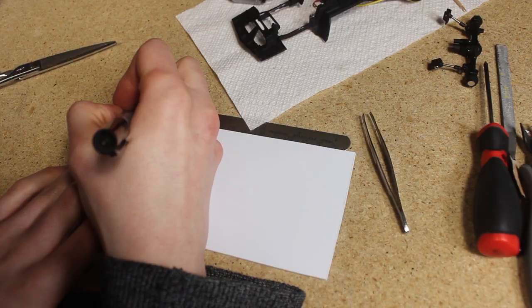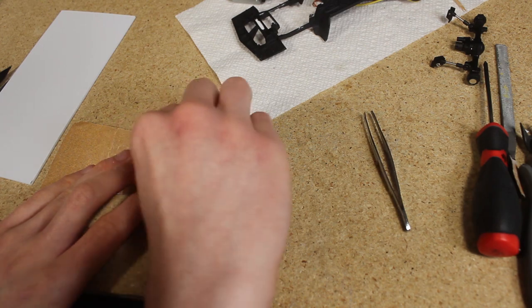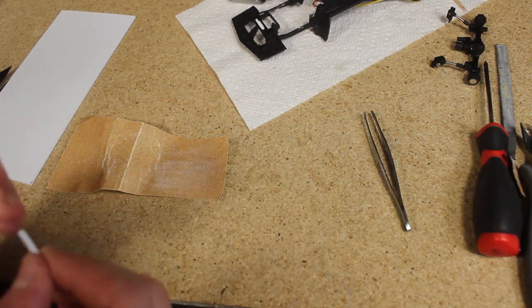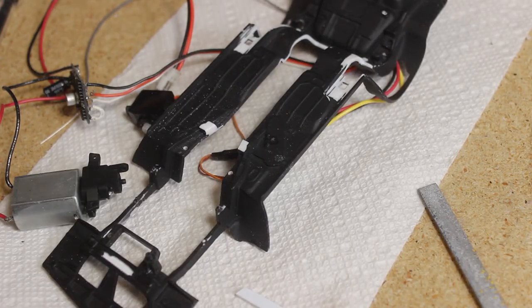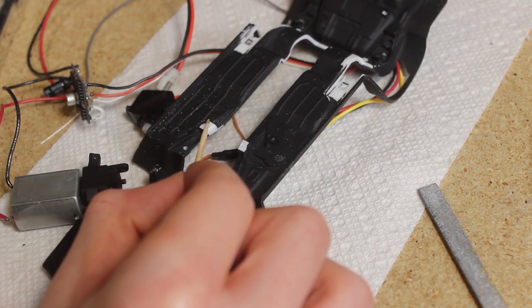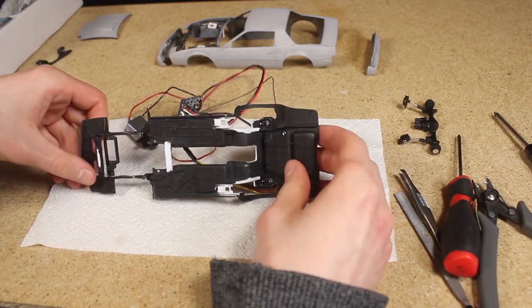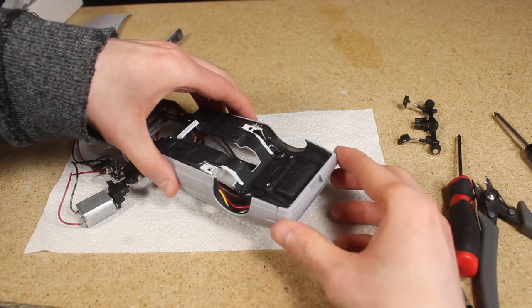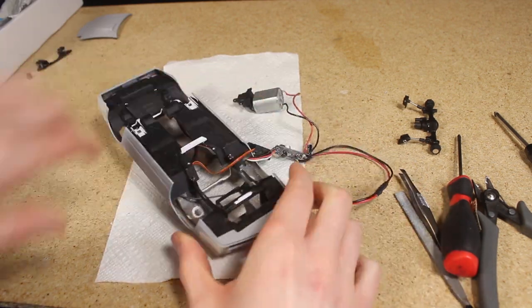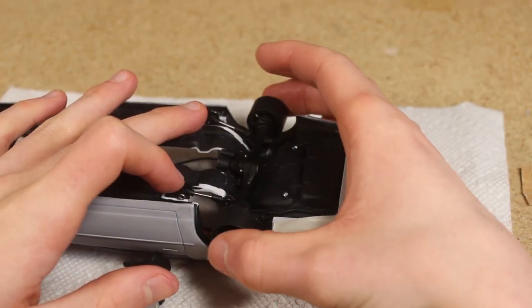After taking some measurements I cut out a piece of styrene to the correct size and shape. After a little bit of sanding around the edges I glued the piece in place. While it was drying I mounted the body to the chassis in preparation for mounting the axle. With the body in place it'll be easier to determine where the axle needs to be placed so that the wheels are in the center of the wheel wells.